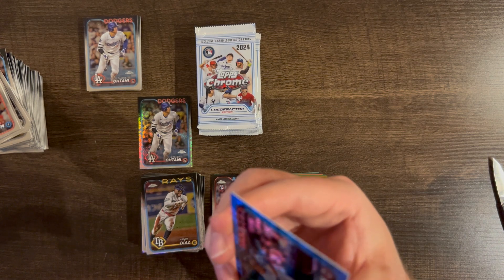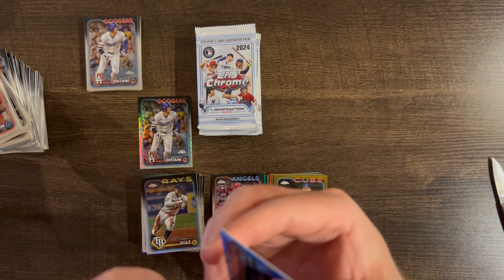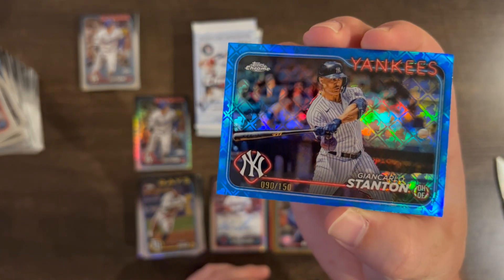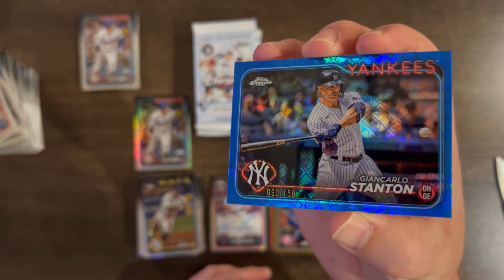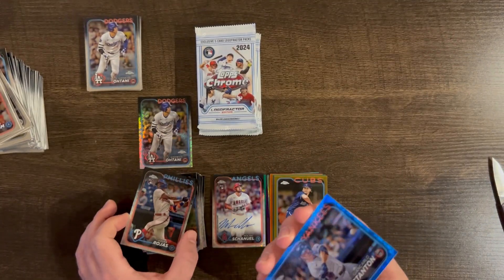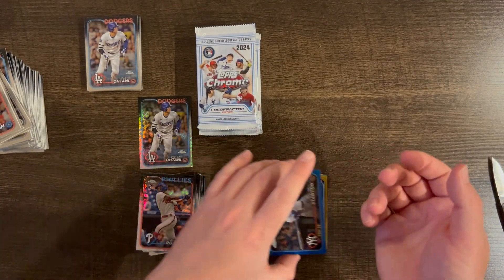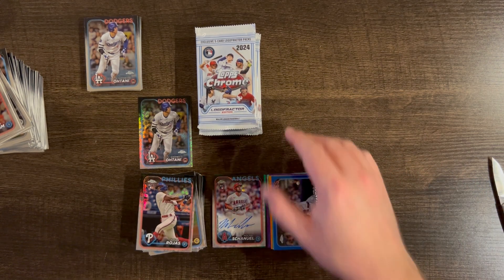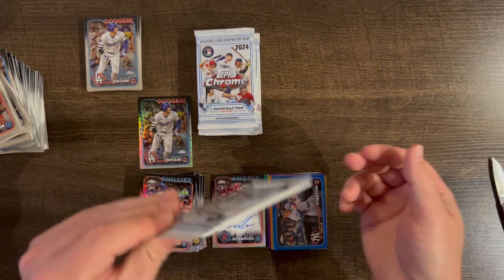I do see some surface scratches on the Stanton, unfortunately — a couple of surface blemishes. But I'll put it up on eBay for sure, someone would want that. I would have preferred a J-DOM or a Soto or a Judge, but I'll take a Stanton right now.